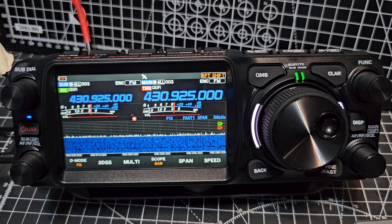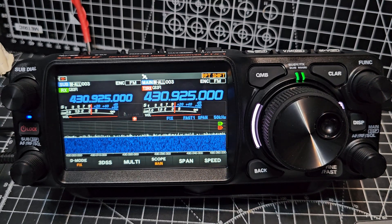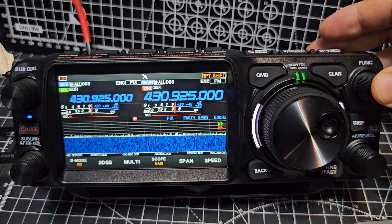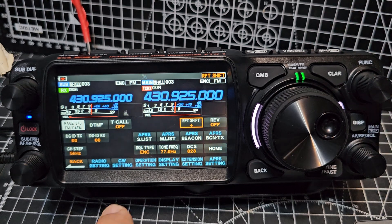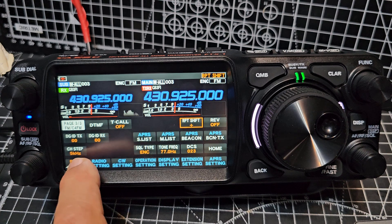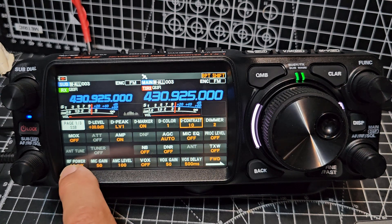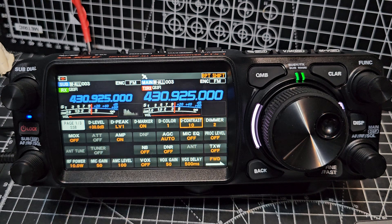Now you've got volume on both sides and squelch — volume control like so. We didn't mention power, but you can set your power when you're doing that. You just press and hold the function and keep going until you see the transmit power, which is just here. So you set your power. You can set pretty much everything — you can actually set the colour of the scope and everything.